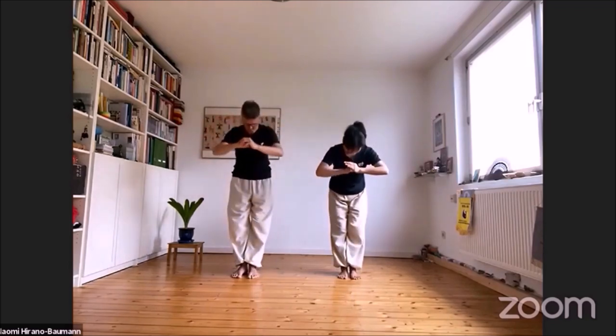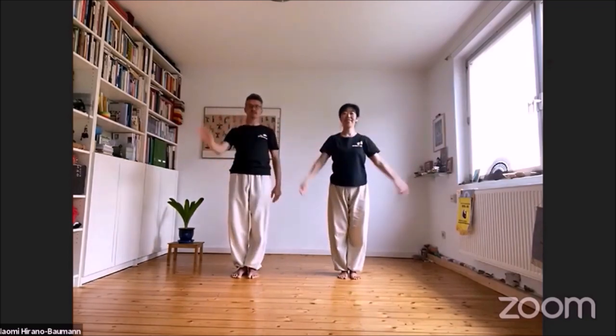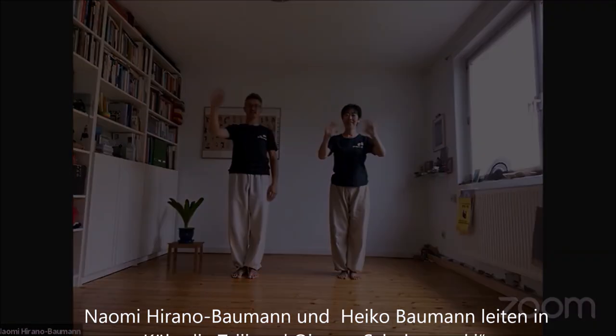Vielen Dank. Und noch einen schönen Qigong- und Tai-Chi-Tag. Tschüss.